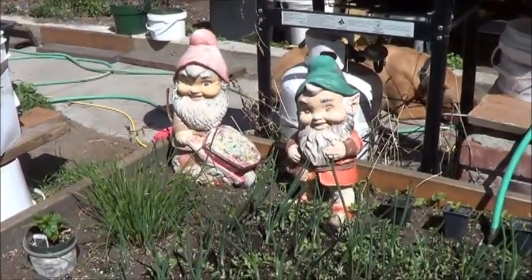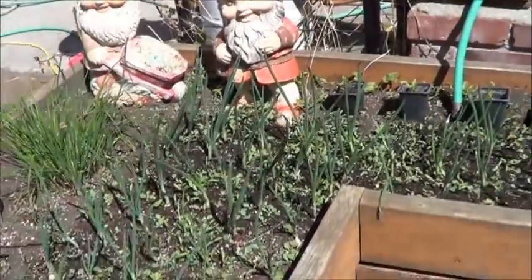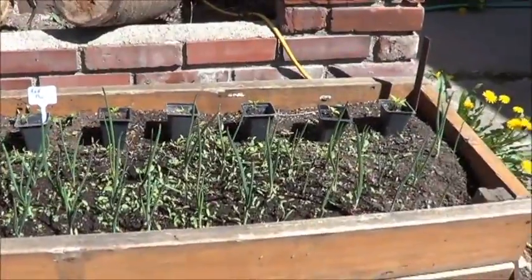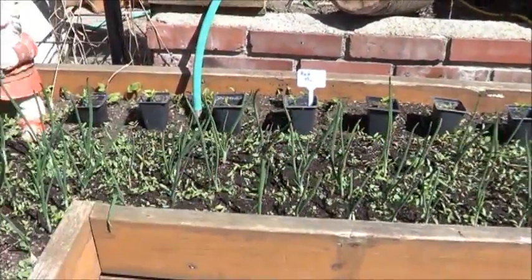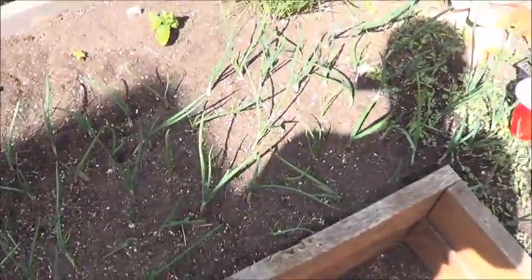Definitely need to repaint my gnomes. They look happy enough, but I wouldn't be happy with such tattered clothing. Time to put the camera away and get some weeding and working done. Far from done, but that part looks better already.